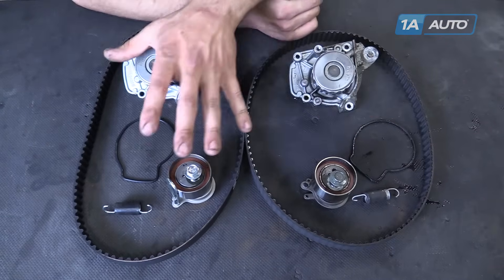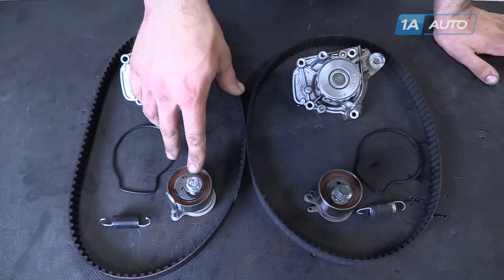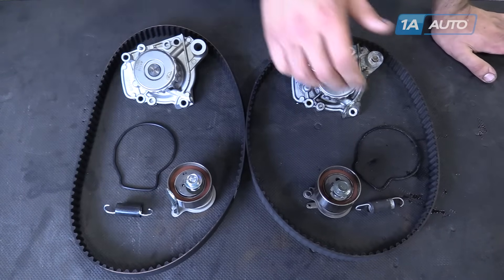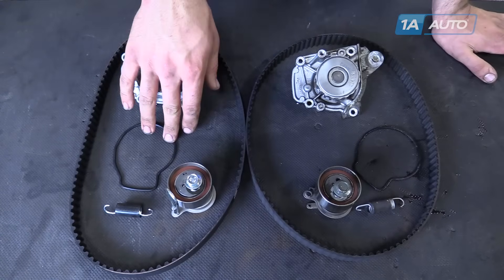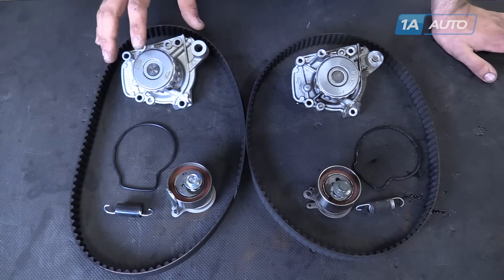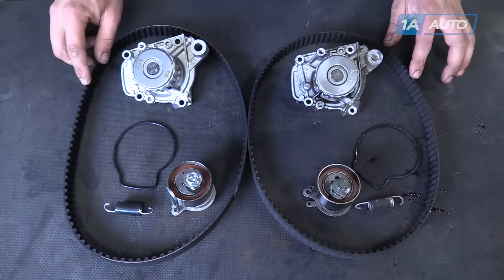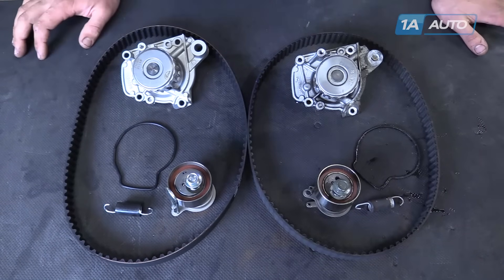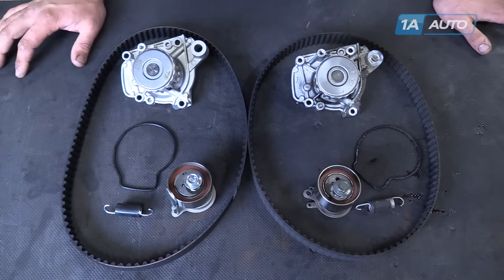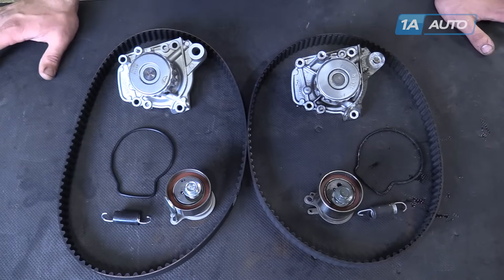Here we have our old parts from the vehicle and our new parts from 1AAuto.com. Your tensioner has a preloaded clip in it, so once you've got your belt routed correctly, you can pull the clip and have your belt at the correct tension. It comes with a new tensioner spring, a new O-ring style gasket, and a new water pump. With every timing belt, we recommend you do a new water pump, and vice versa. You can see the belts are the same size, width, and tooth count — very important to synchronizing your engine correctly. The factory recommendation for a timing belt job is every 60,000 miles.